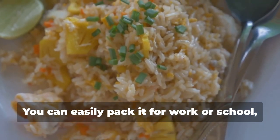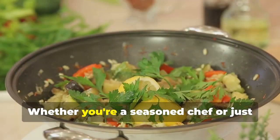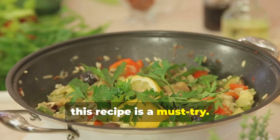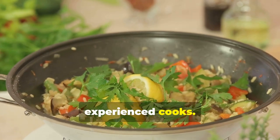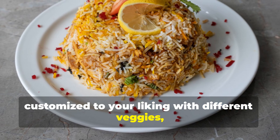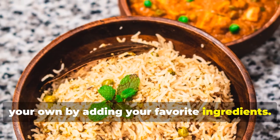You can easily pack it for work or school, making it a versatile option for any meal. Whether you're a seasoned chef or just starting out in the kitchen, this recipe is a must-try. It's simple enough for beginners, yet flavorful enough to impress even the most experienced cooks. It's incredibly versatile and can be customized with different veggies, spices, and herbs — feel free to get creative and make it your own.